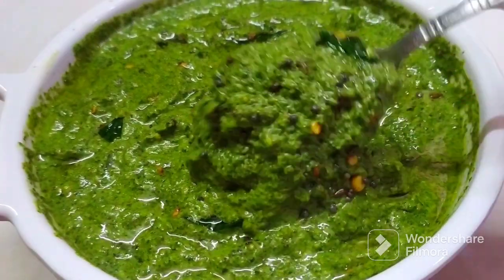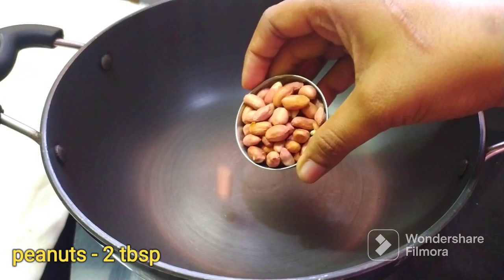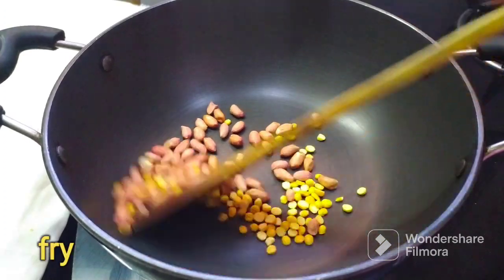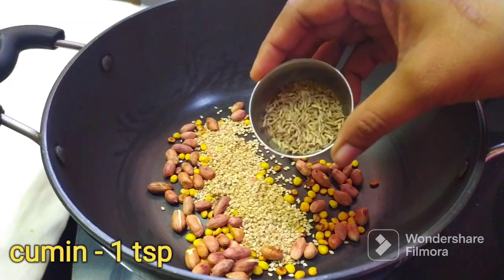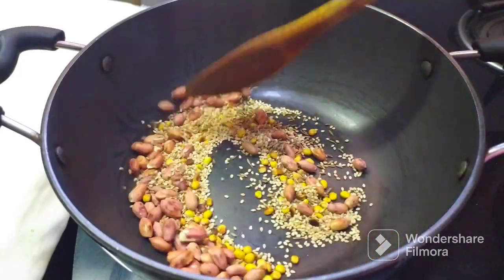I am going to make it very simple — 2 tbsp. I am going to fry it on low flame. After frying, add 1 tbsp of water and 1 tsp of water. Then I am going to fry it.